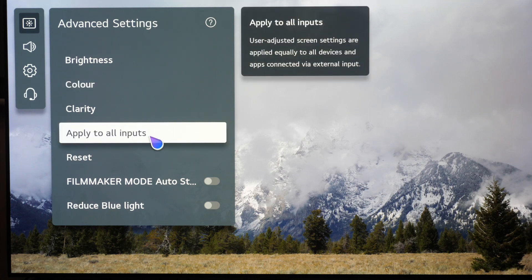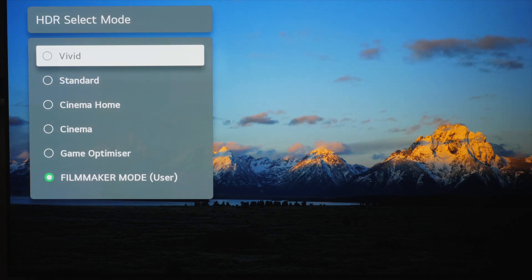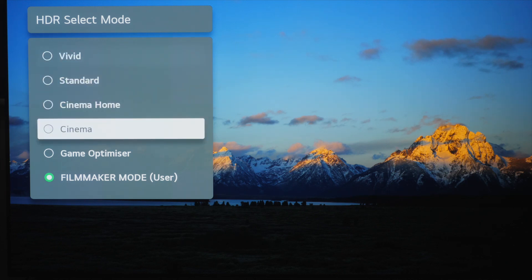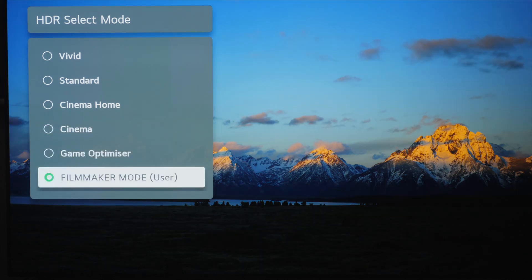Moving on to HDR10 content, once again we are going to select Filmmaker mode. This is the most accurate out of the box to the standards, and it's the one where you just flick into Filmmaker mode and it switches all unnecessary processing off — switches off true motion, motion smoothing, and so on. If you want a little bit more brightness, Filmmaker mode is around 680 nits peak brightness, while Cinema will get you 745 nits and still remain at D65. But we're going to stick to Filmmaker mode because out of the box it is the most accurate one-button-press setting.